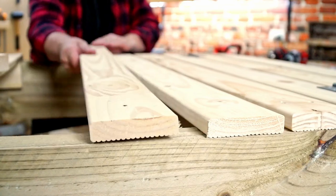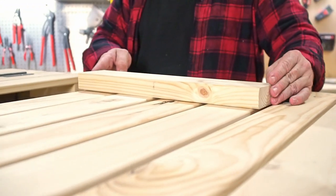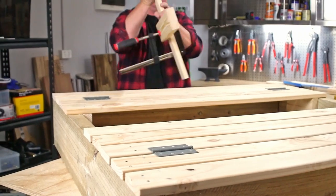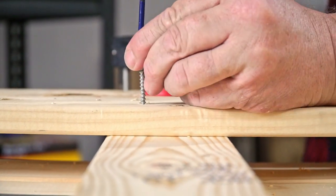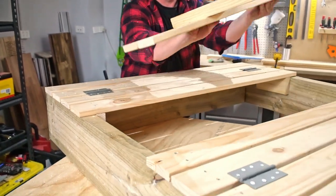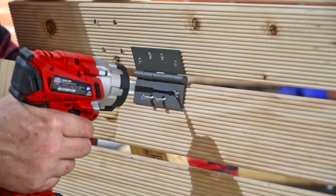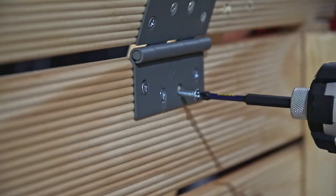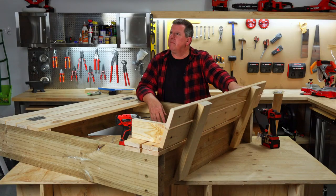Did I hear someone say backrest? Grab another two pieces of timber and place them on with a 10 mil gap. Place the 410 mil supports wherever suits, then clamp to the top piece of decking. Flip it over and fix four screws into the countersink pilot holes on either side. Then align the bottom piece and drive another four screws in either side. Repeat this on the other side, place the backrest into position with a 10 mil gap, then fix two hinges to the underside.